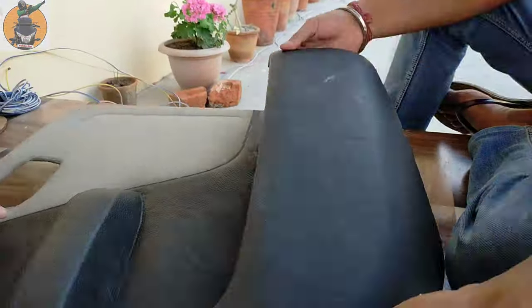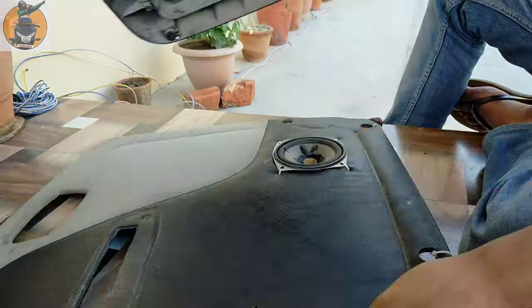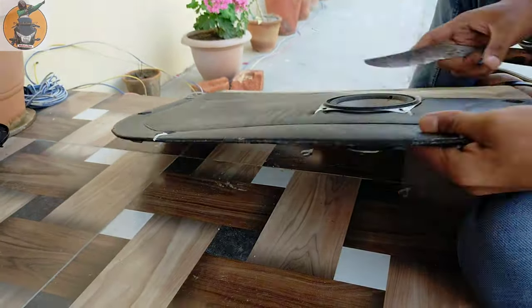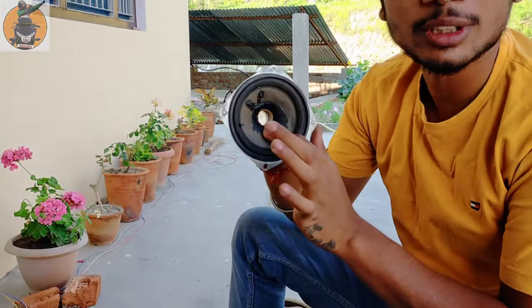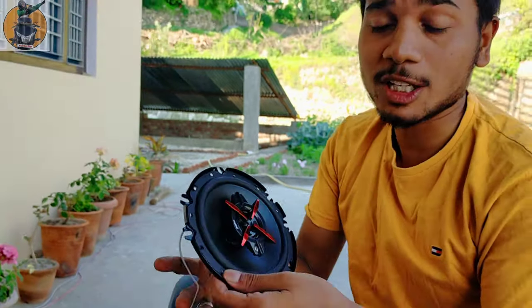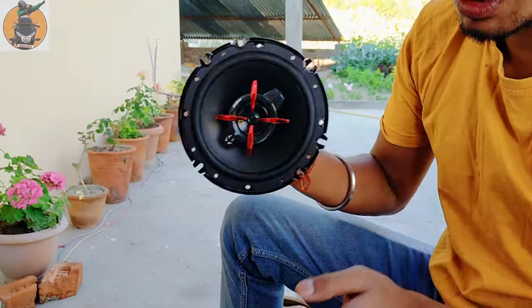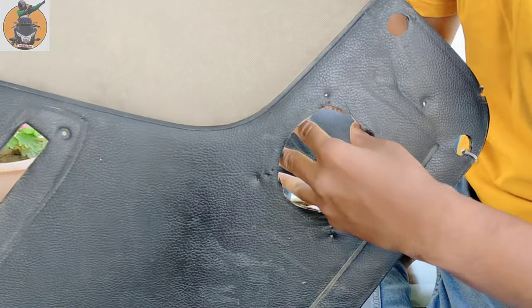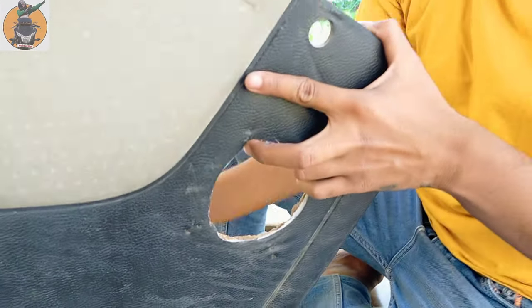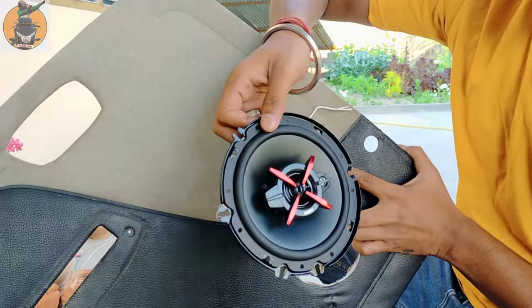But now let's try it and see what sound it is. The first speaker was the 3-inch speaker, and the first speaker is the double size — it's a 6-inch speaker which we cut in the first door. We cut the 3-inch and we cut the 6-inch. You can see the speaker size — the sound quality is automatically best.